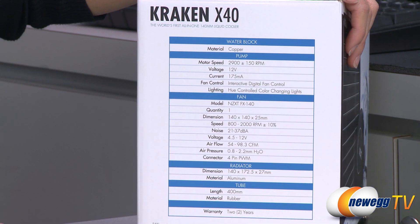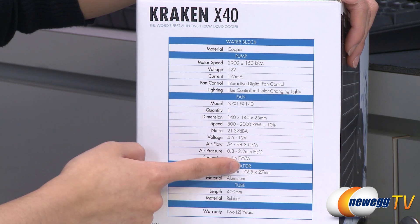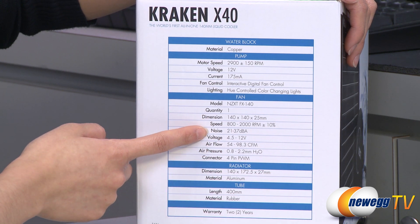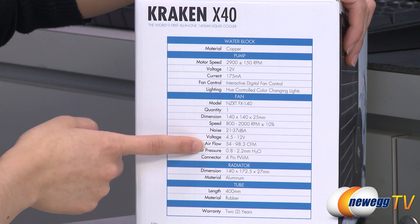I'll show you that when we get to the accessories. As for the fan, you get a 140 millimeter PWM fan, a fan speed of 800 to 2000 RPM, a noise level of 21 to 37 decibels, and airflow of 54 to 98.3 CFM.